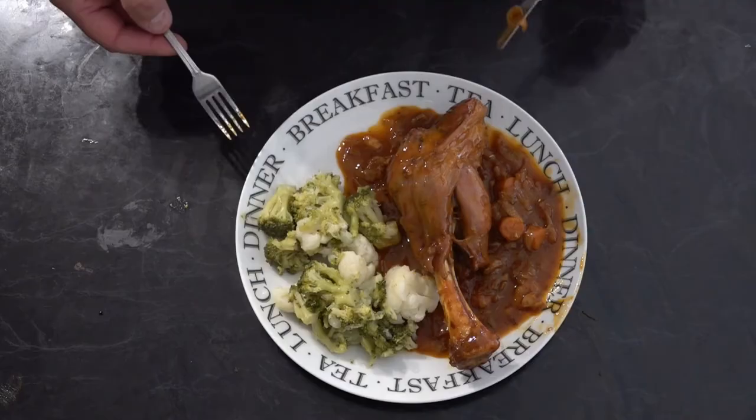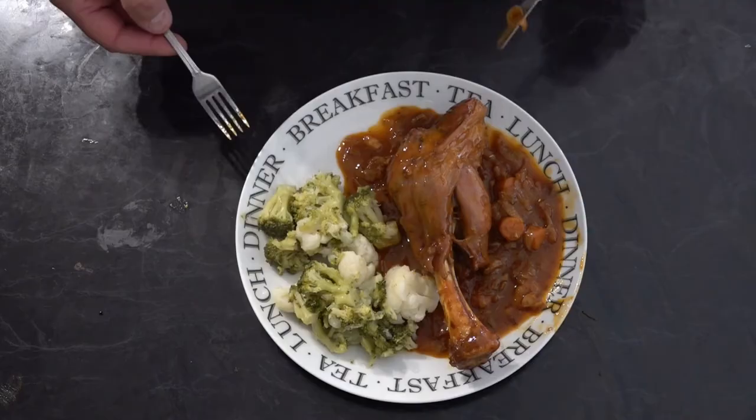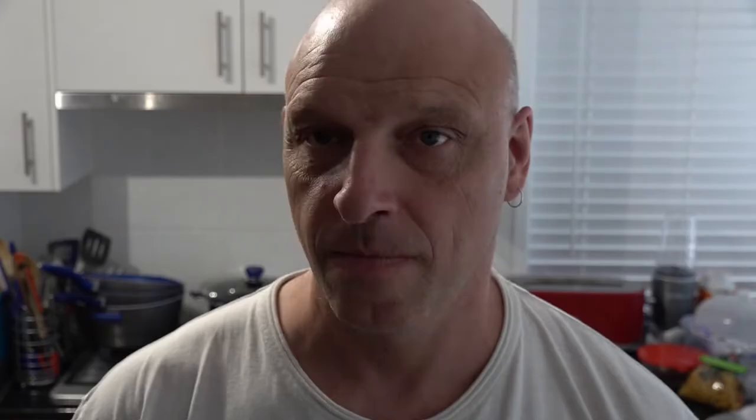All right, so let's get this plated up. Just going in for a bit of a taste. Beautiful — absolutely beautiful.